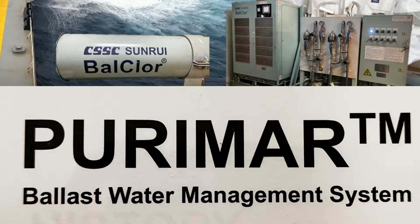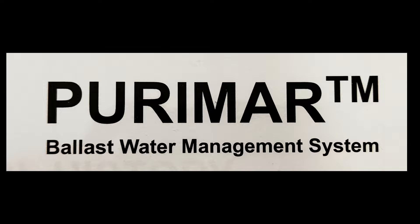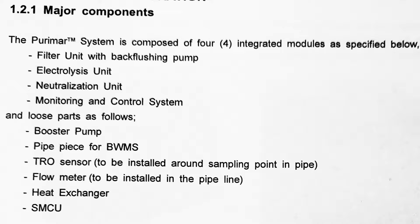The automation and other things are similar, so I would request you all to watch that video. If I talk about the Purimar ballast water treatment system, these are the major components: the filter unit with a back-flushing pump, electrolysis unit, neutralization unit, monitoring and control system, booster pumps, pipes, fittings, TRO sensors, flow meter, heat exchanger, and SMCU — which is basically the Samsung Main Control Unit.